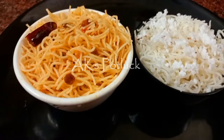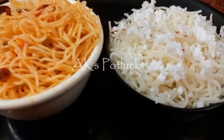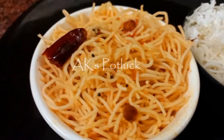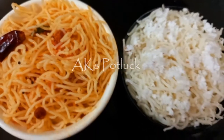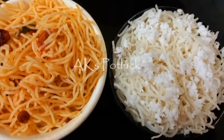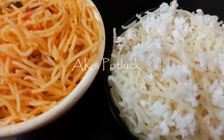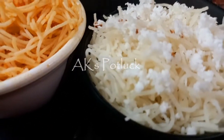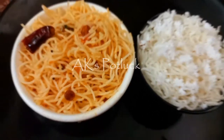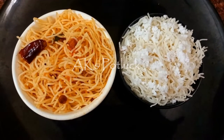We are ready for the rice saver. In 10 minutes, we can complete the rice saver. The rice saver is done in 10 minutes.